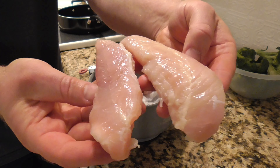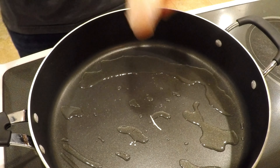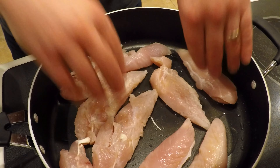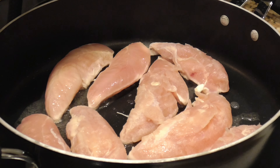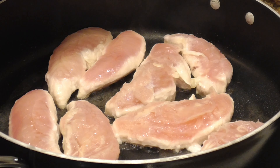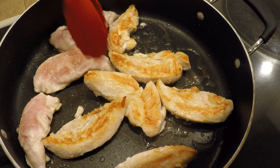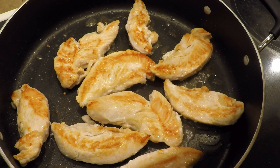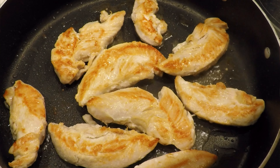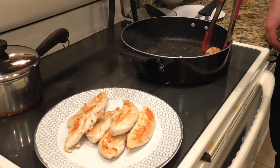Next up is the chicken — these are chicken breast tenderloins, the kind of white meat chicken I'm really into lately. You can also use full-size chicken breasts or chicken thighs. I'm putting these into a pan with some canola oil on medium-high heat, and I'm going to get some browning on both sides — not cooking them all the way through, just getting good color. One reason I love these tenderloins is they defrost really quickly: just sit out for an hour or two, or 15 minutes in the microwave. A little more expensive, but well worth it.